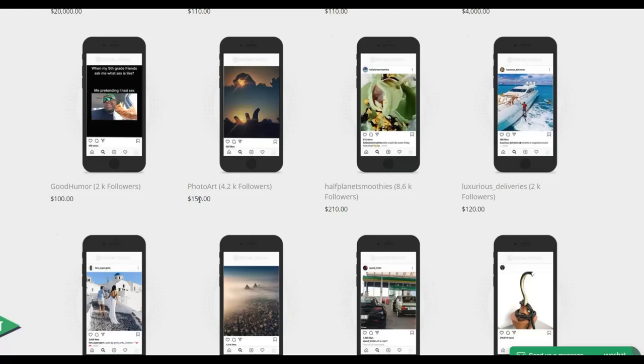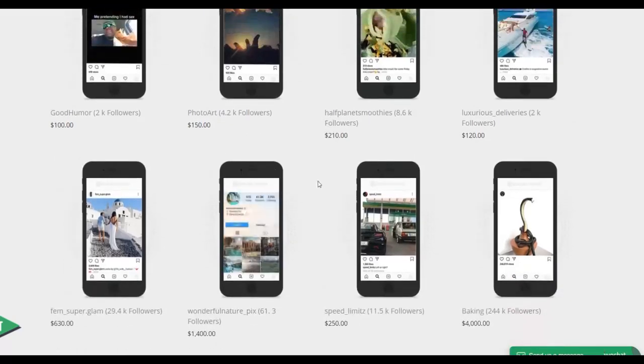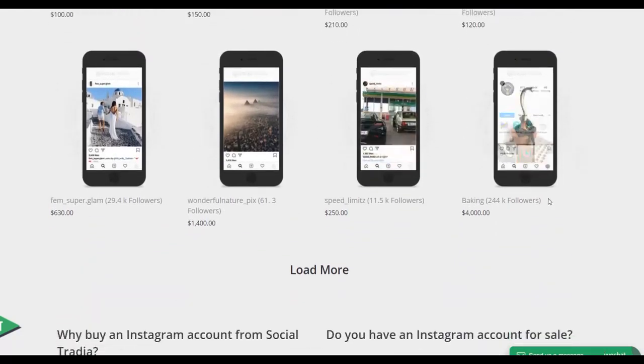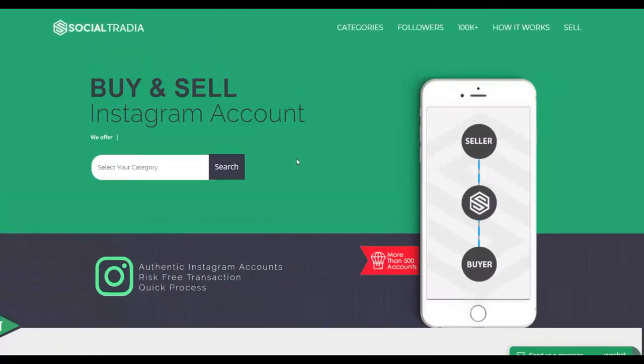If you bought an account for $20 and sell it for $150, you make up to $130 in profit just by buying from one website and selling on the other without doing any extra work. You can also see accounts with 8,000 followers selling for $210. Many people are already selling these different accounts and making a lot of money. This is one of the best methods you can use today to make a lot of money.